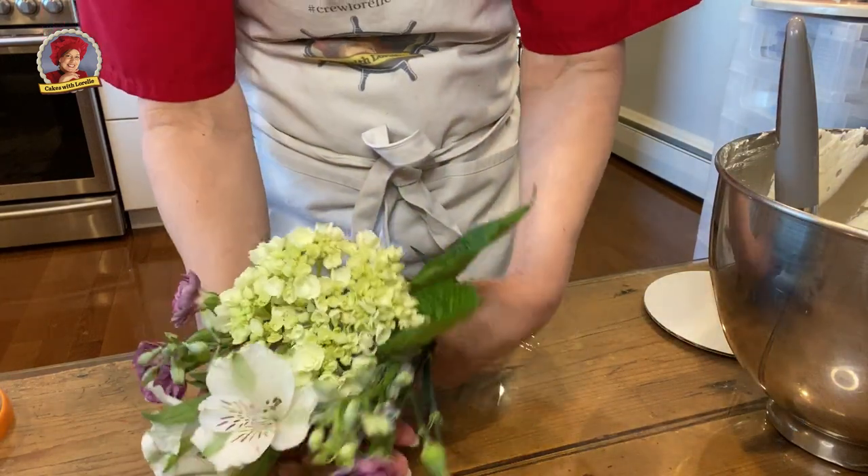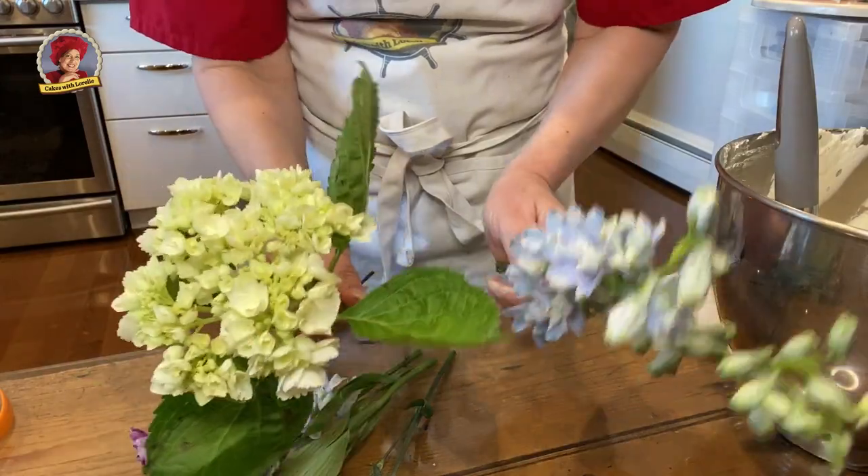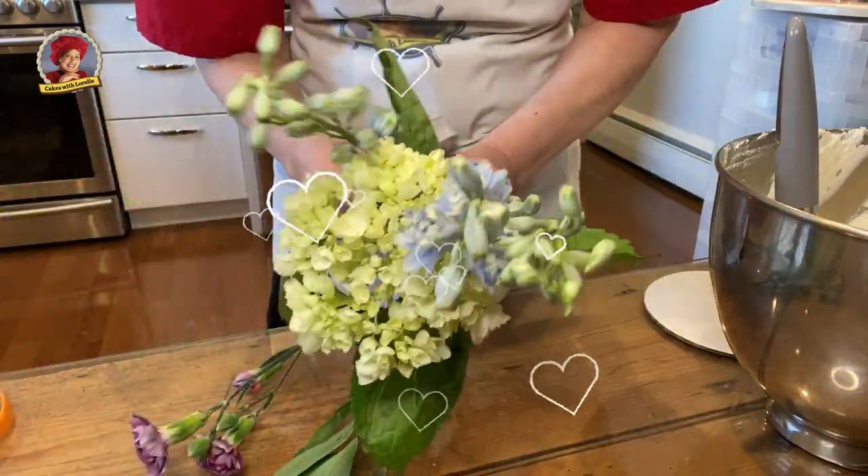Get yourself a small bouquet of fresh flowers. If you want a creamy look, choose colors like these — a soft blue, greens and beige.